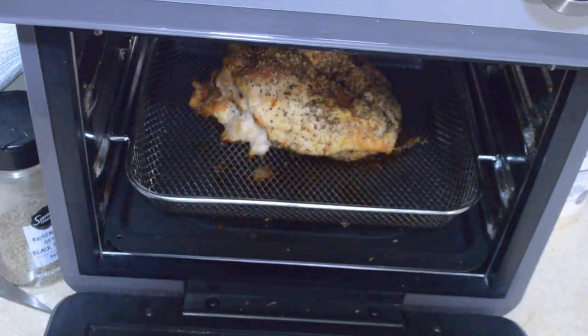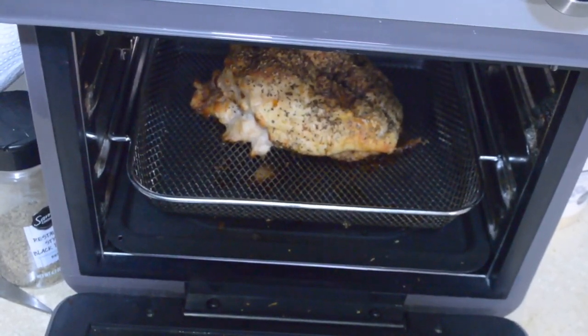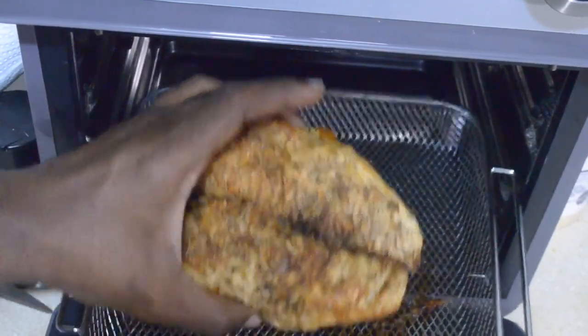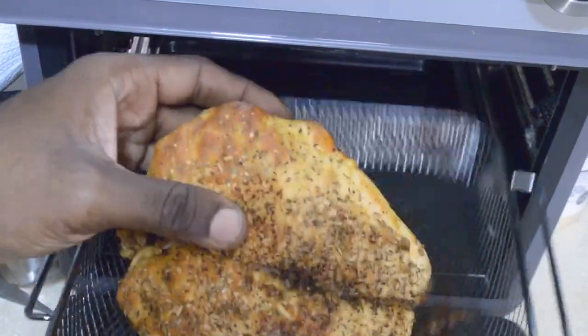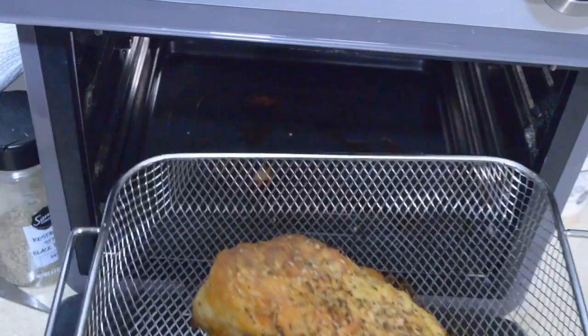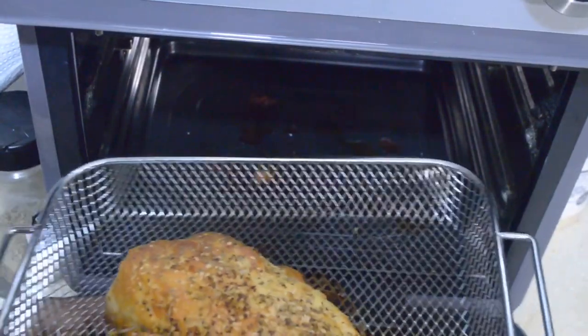My chicken is done. I took the temperature and let it rest for about 20 minutes — it's still a little warm. I used a chicken breast from a whole chicken that I cut off, so it's a whole breast. It's done, it's juicy. I'm going to cut this up and we're going to move to the next step.